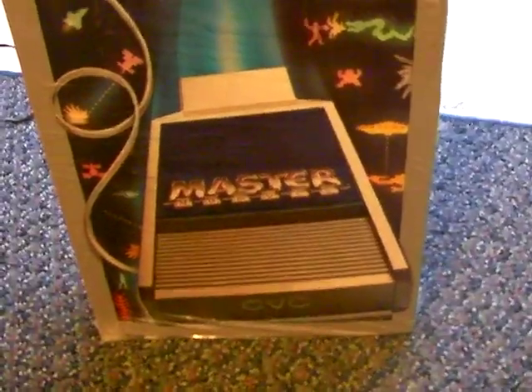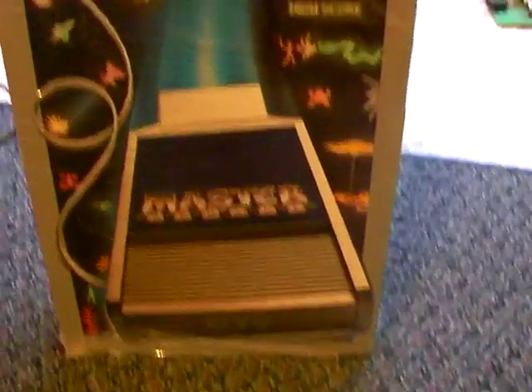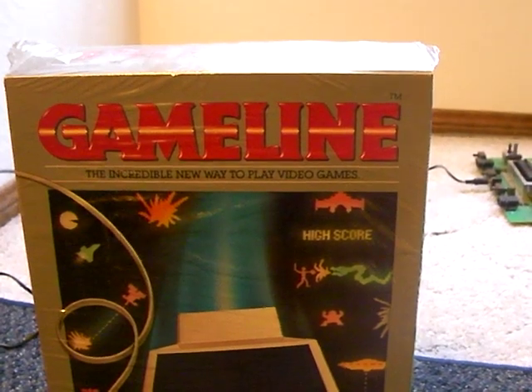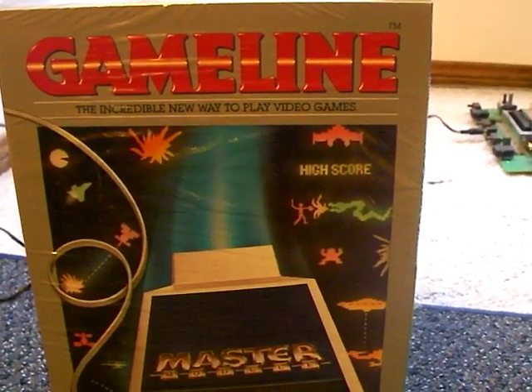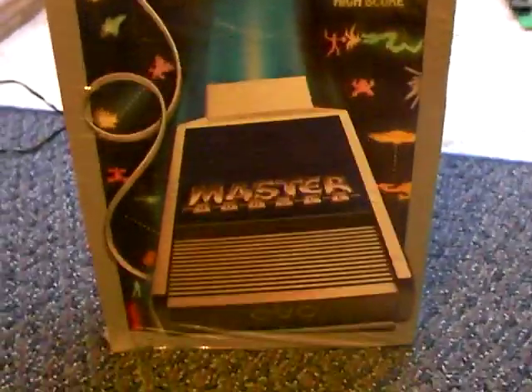I found this for $10. I also got another one. They're brand new but the plastic seal is a little bit messed up. Brand new from 1983. They were $10 each. I actually had five of them but I didn't buy them all because I didn't know how much they were worth, and I couldn't find any on eBay in closed auctions or current auctions. Couldn't find any really up-to-date information on these.